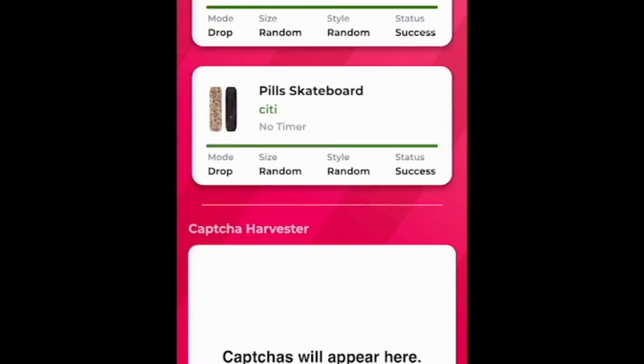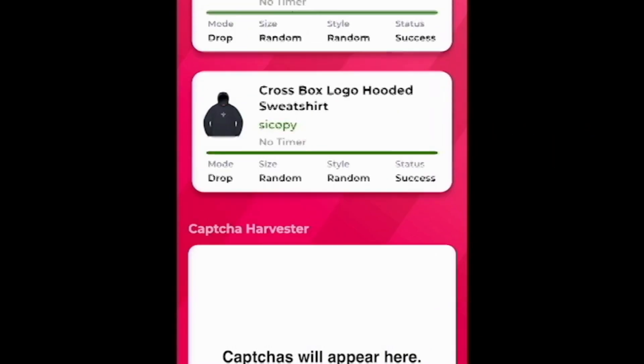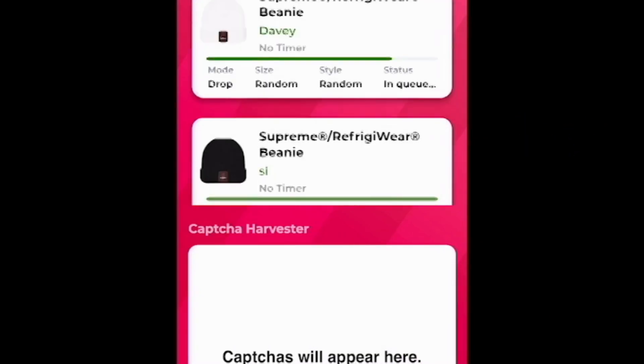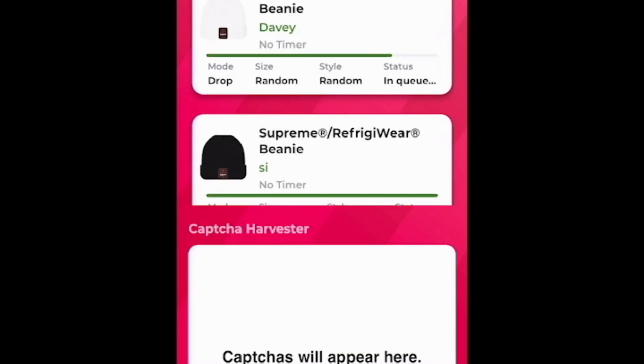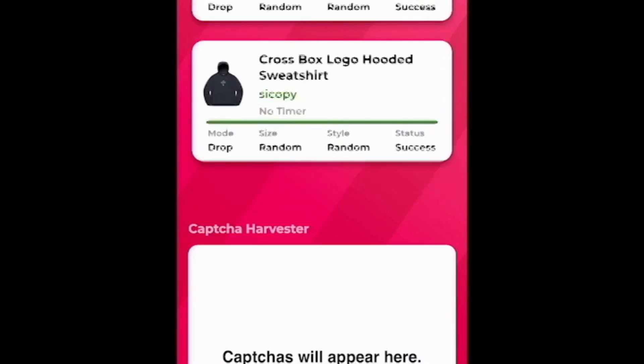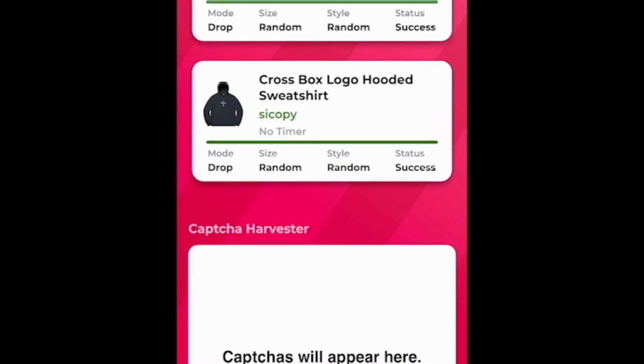Swift Soul is clutch. Checked out somewhere else. Let's go. Oh my gosh — Swift Soul just cooked, it just cooked. Bro, there's no way we're going to get emails for all these. There's no way.